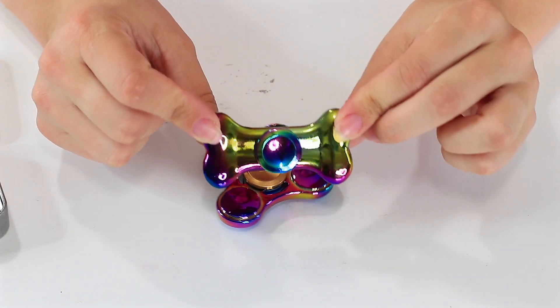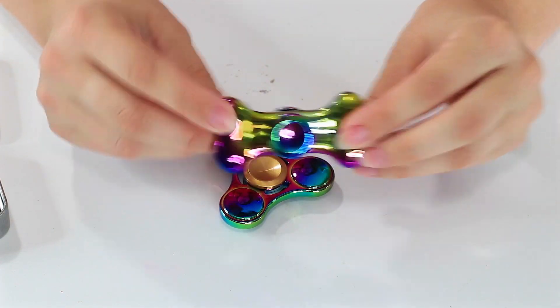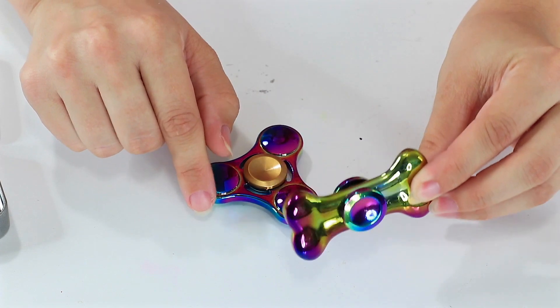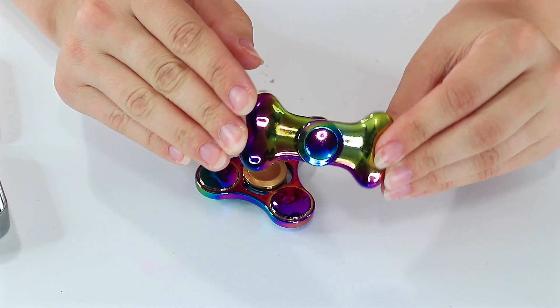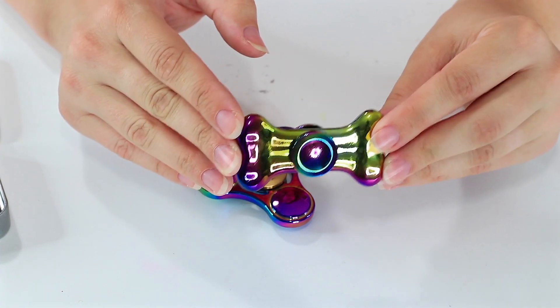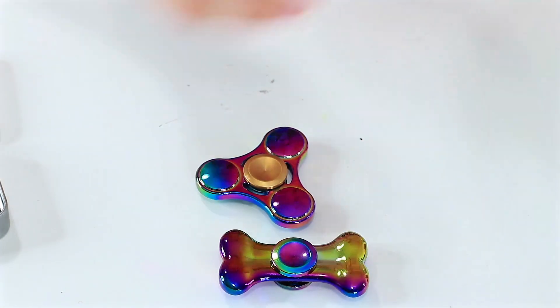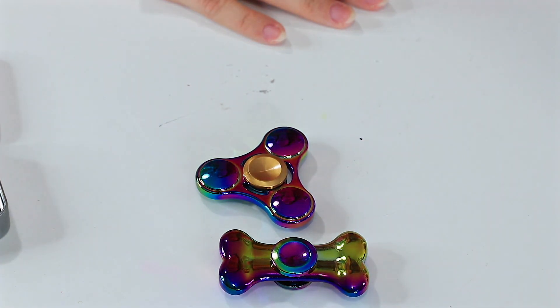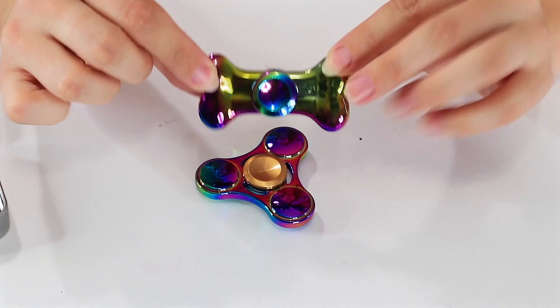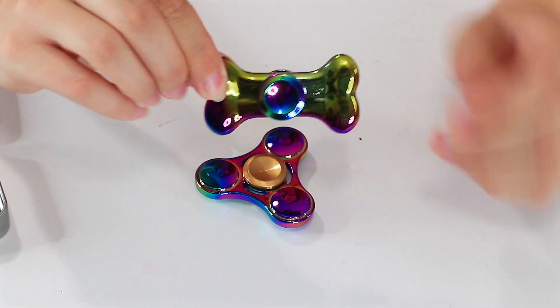So guys, make sure you hit that subscribe button below. Have you played with one like this — these bar-style fidget spinners — or do you prefer the classic or triangle look? I'd love to hear what your favorite fidget spinners look like and when you play with them, so comment below. Make sure you hit that subscribe button too so you don't miss out on our fidget spinner series, where you can see some of the most unique fidget spinners you can find on the internet. Hit that subscribe button, big thumbs up, and I'll see you next time. Bye!